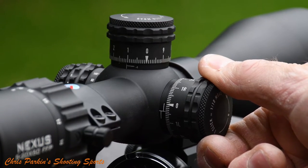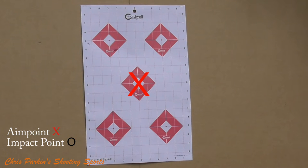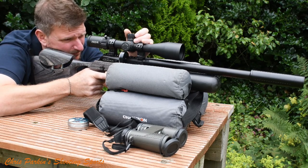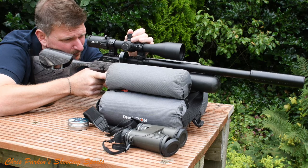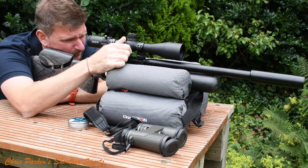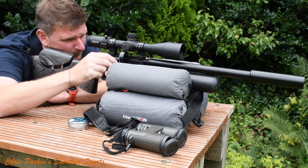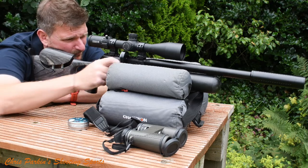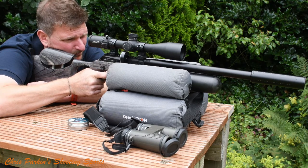The windage is exactly the same. Most clicks are calibrated at 100 yards or 100m in either quarter or half minutes of angle, which is approximately a quarter or half inch at 100 yards. If they're a milliradian scope, clicks are usually 10mm at 100m. What you need to remember is if you halve those distances you need to double the number of clicks to make the same correction. For example, if you were shooting at 50 yards and you wanted to move the point of impact one inch with quarter-inch clicks, you'd actually need to use double the amount because you're at half the distance. So if you're at 25 yards, which is a quarter of 100 yards, you then need to multiply the number of clicks you need by four for the same correction distance.